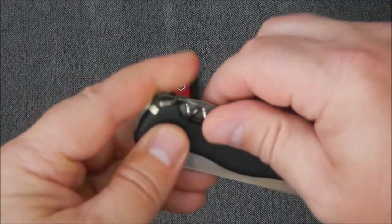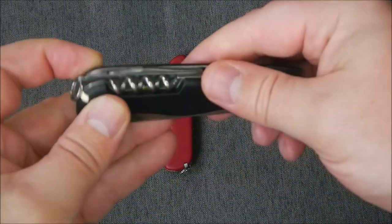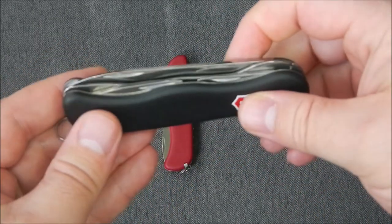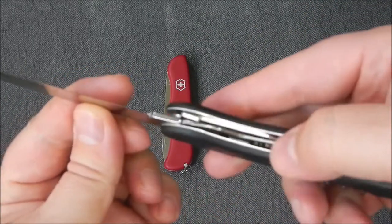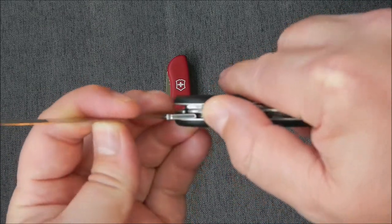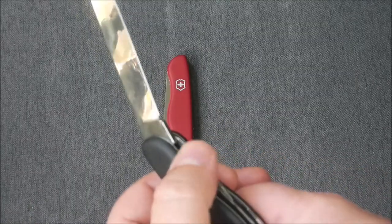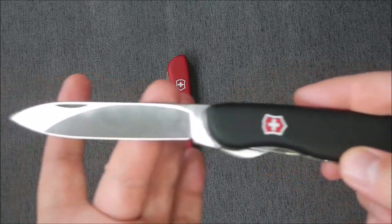At the back it has a corkscrew. It also has a single blade that locks. It has a liner lock, but you have to depress it to the outside — so it's a two-handed knife. You can undo it with your left hand or your right hand.